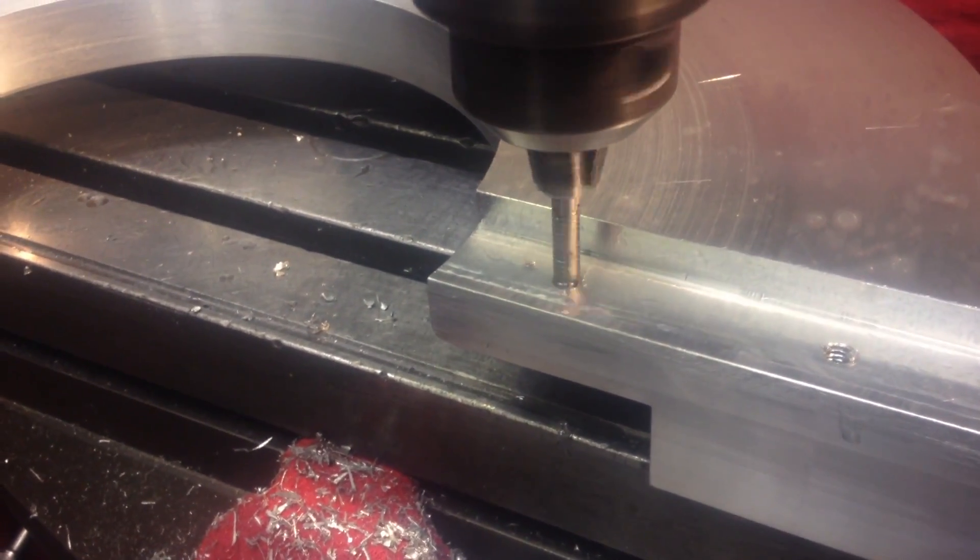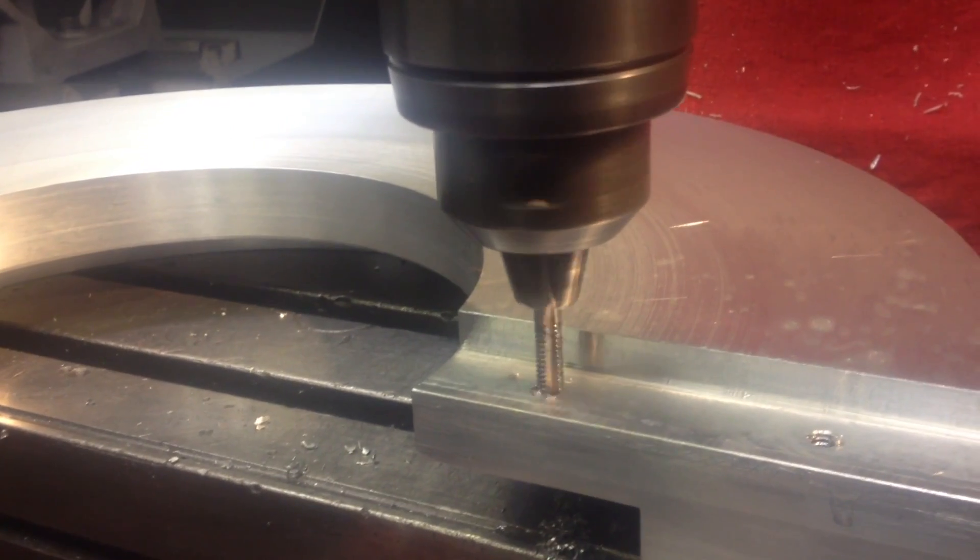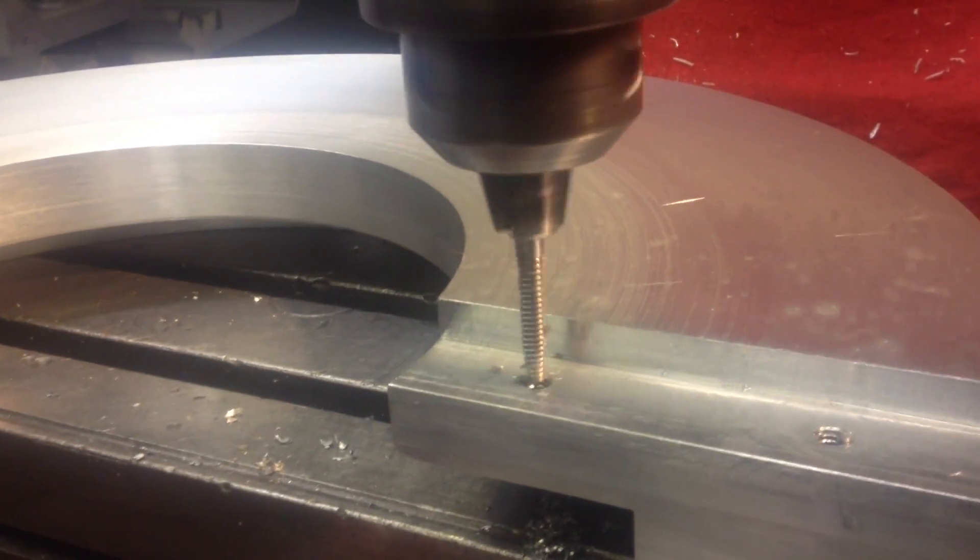Put a little chamfer. And we're gonna tap the holes now — in and out, four times.